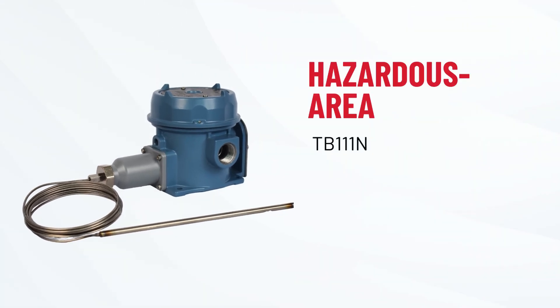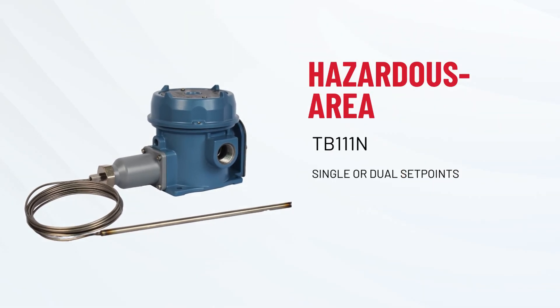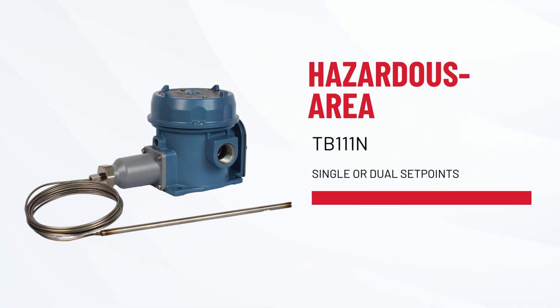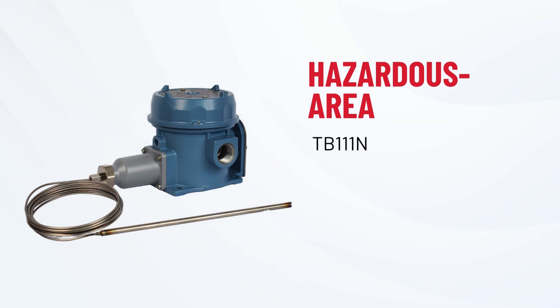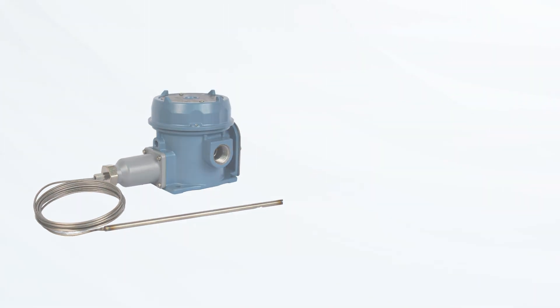Meet the TB-111N, perfect for hazardous locations. It offers single or dual set points and can provide bulb and capillary surface temperature control or ambient sensing. Numerous temperature ranges make it versatile for your application.